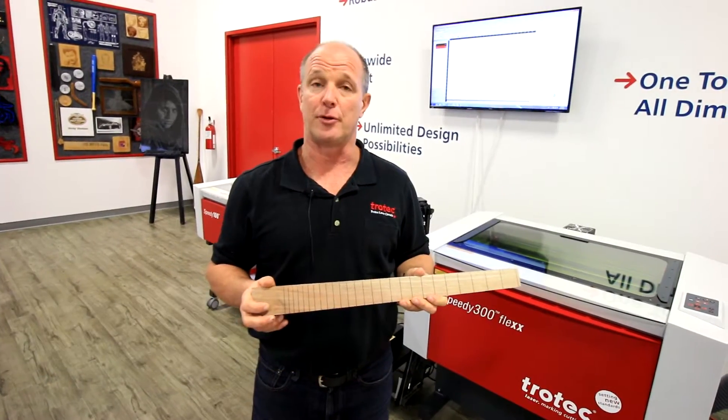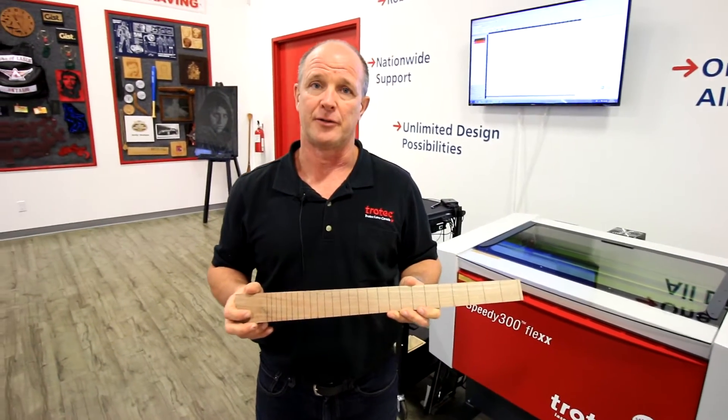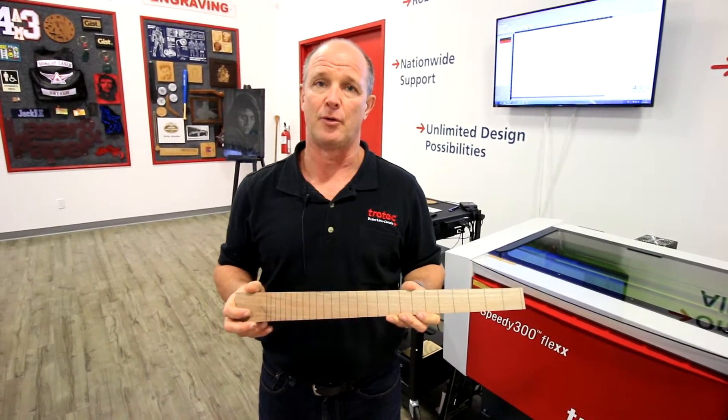Hi, my name is Mike Clark. Today we're going to take some synthetic mother of pearl and inlay it into this guitar fretboard. We're going to actually have two engravings. One engraving is going to be a decorative engraving, and the other is going to be the deeper engraving that will hold the mother of pearl.